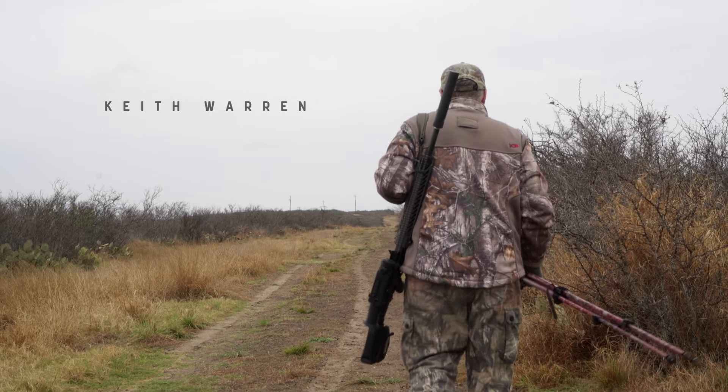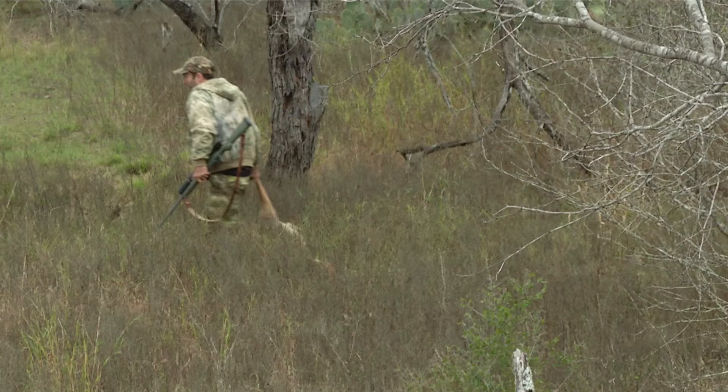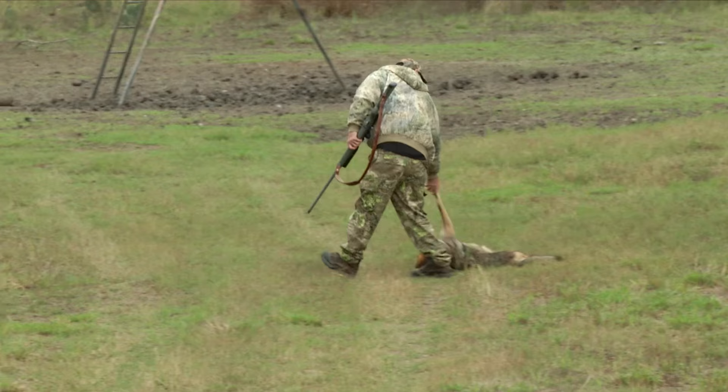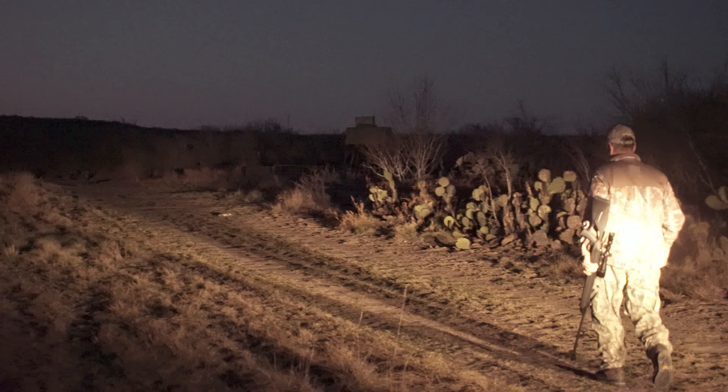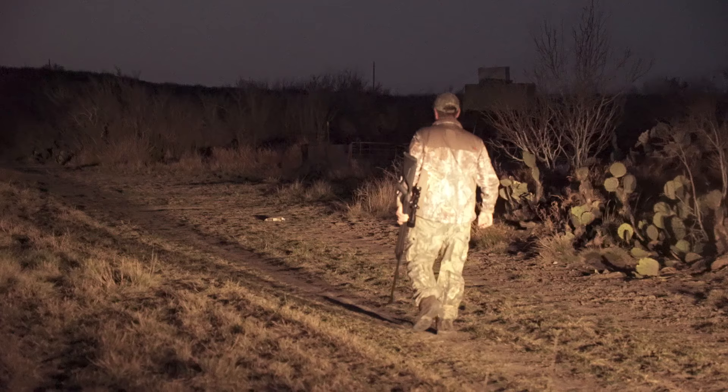South Texas is game-rich and not only supports a great population of white-tailed deer, but the predator hunting is exceptional too. And when there's lots of predators, you can bet they're there for a reason — because there's lots of food. I'll be using the Diana AR-8 air rifle as I go after South Texas cottontail rabbits.